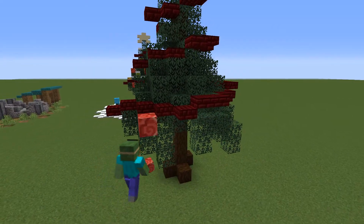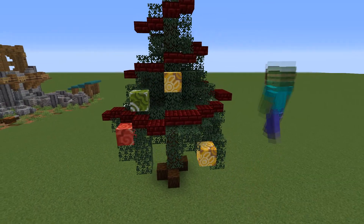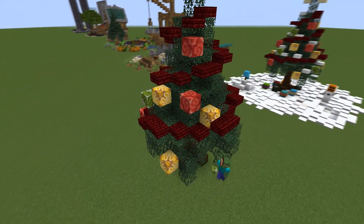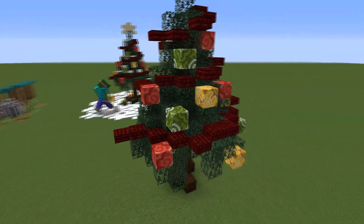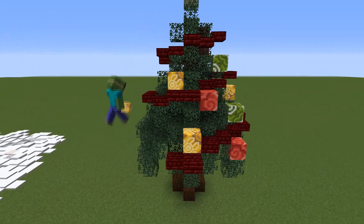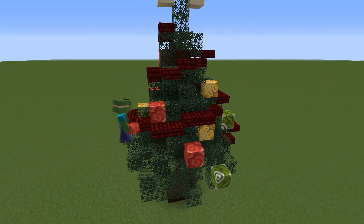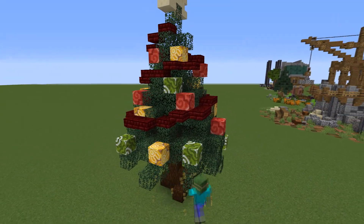Now we will add some hanging decorations using glazed terracotta — I used yellow, red and green as my main colors, but you can choose whatever you want. Place those all around the tree, trying to use different orientations each time so things don't look the same. I spaced out the decorations quite a bit and tried to keep the same colors away from each other.